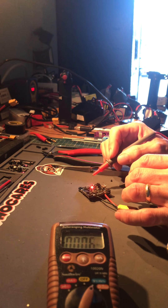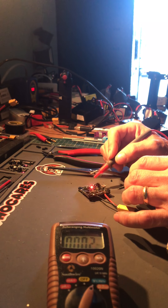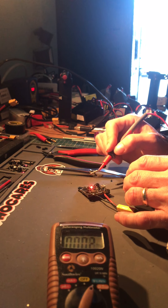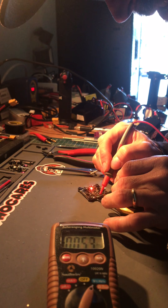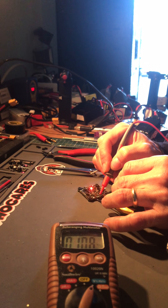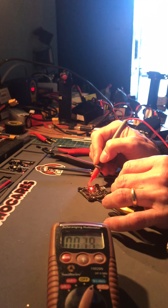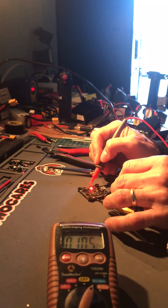I'm thinking that the camera and receiver at 4.85 is normal, but I don't know. Obviously the VTX at 10.9 and the camera at 10.9 — I don't know where that's coming from. This is with a 4S battery.